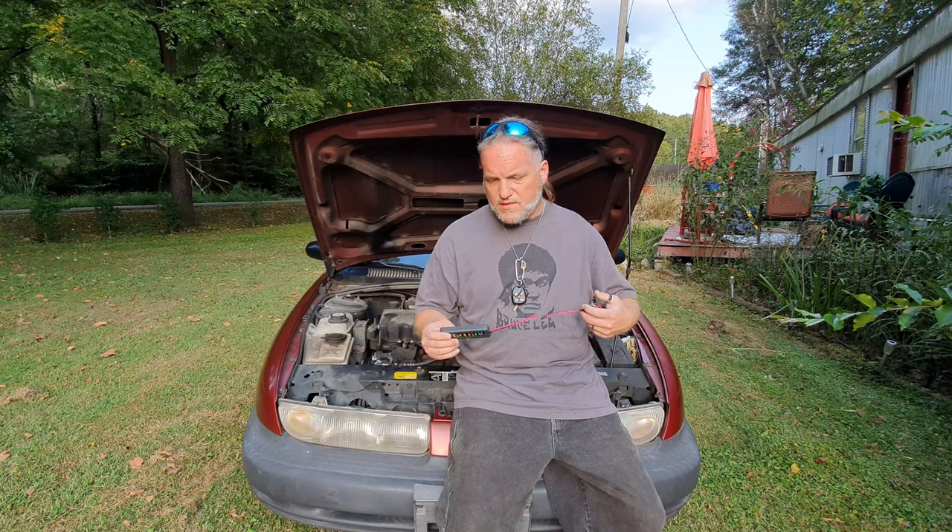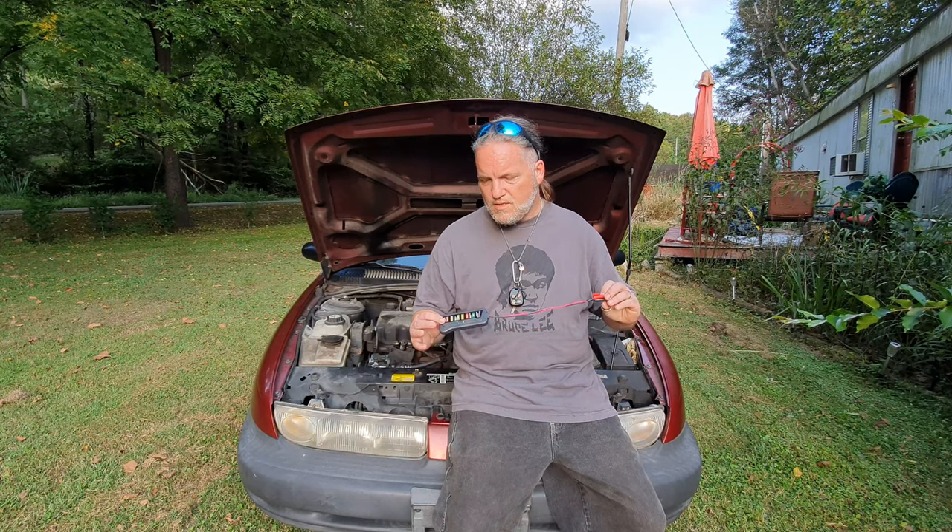That's it for the day. I'll leave a link in the description below for anyone interested — it's really cheap. I don't like that the wires are only about a foot long, so that's going to be an issue. But as far as diagnosing your vehicle, this is a good place to start. Pretty cheap, and until next time, peace.